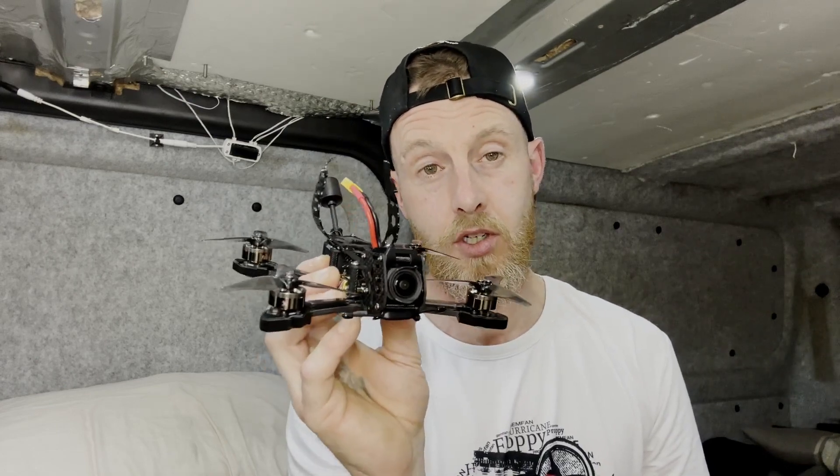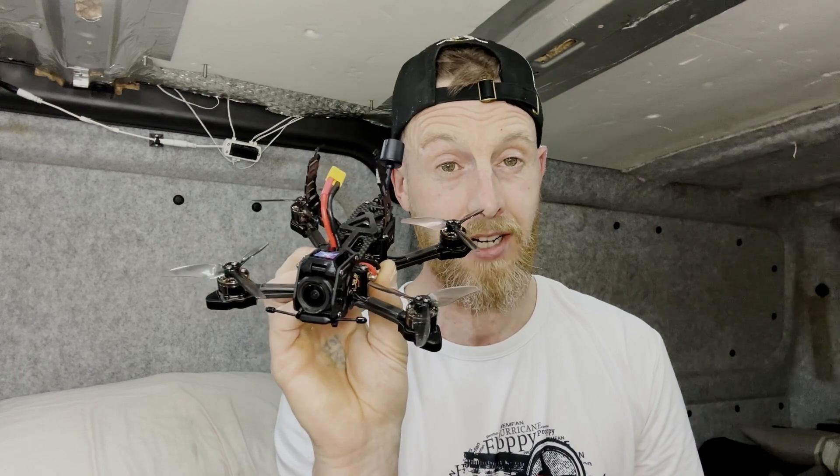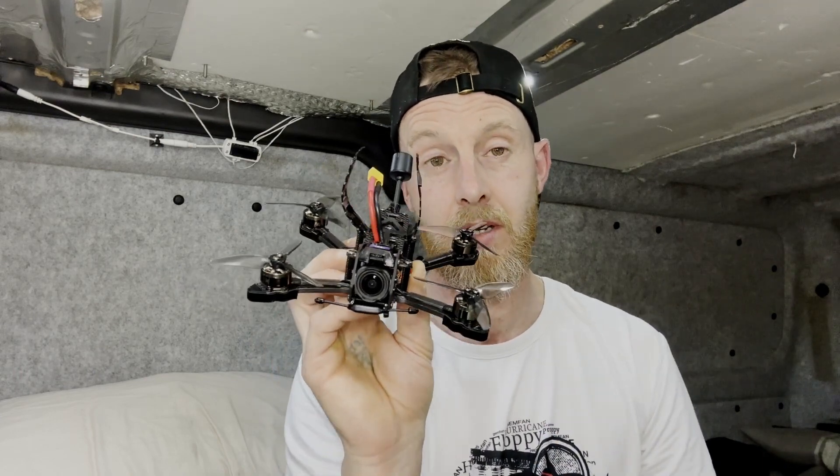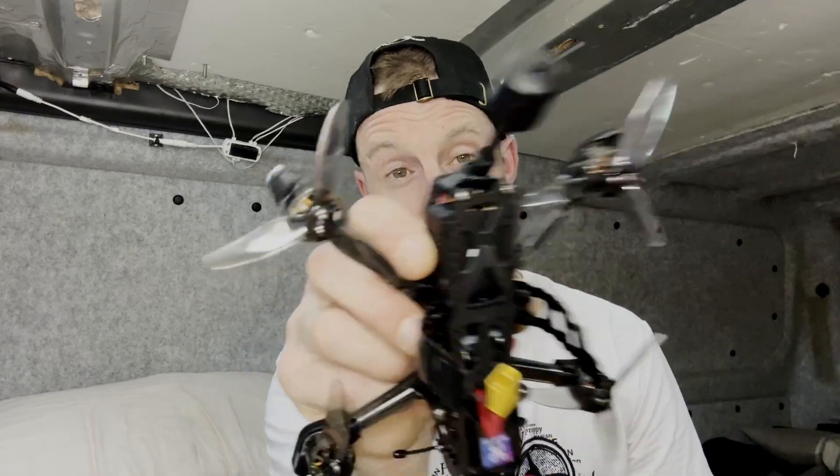All the footage is straight from the O3 unit — there's no action cam, and no need for one, which is another bonus. So without further ado, let's watch a bit of footage.